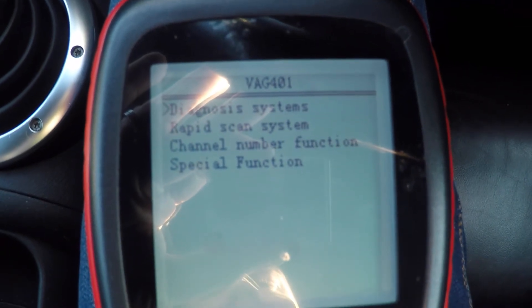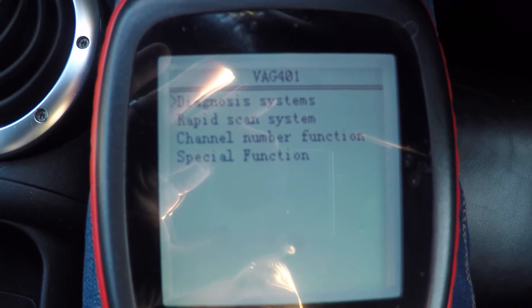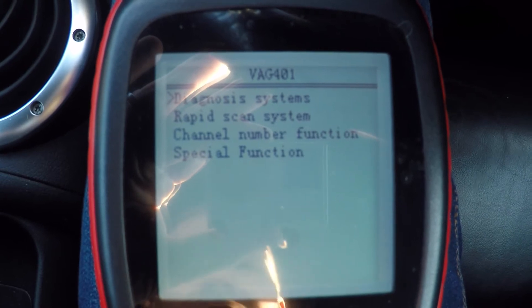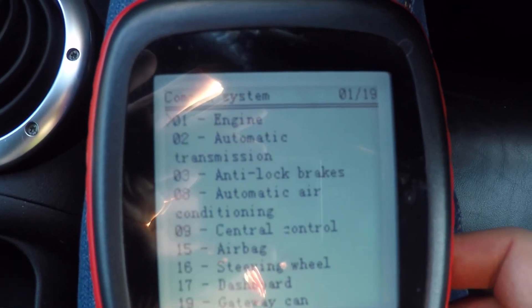Hi, this is Fo and in this video I'm going to show you how to use the X-Tool VAG 401 code reader to do a throttle body adaptation. First things first, we want to jump into diagnosis systems, common systems and engine.